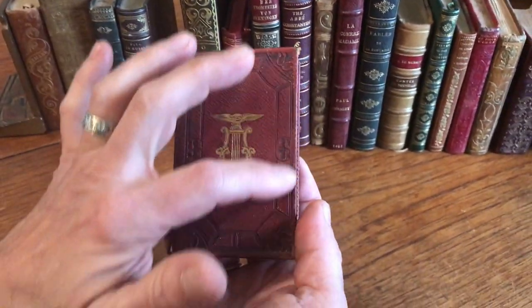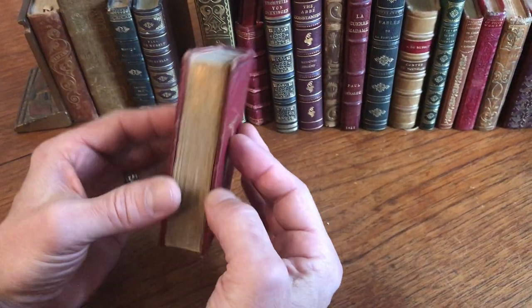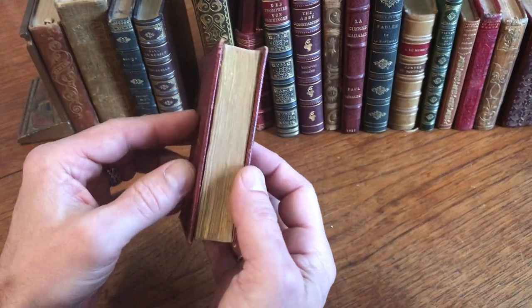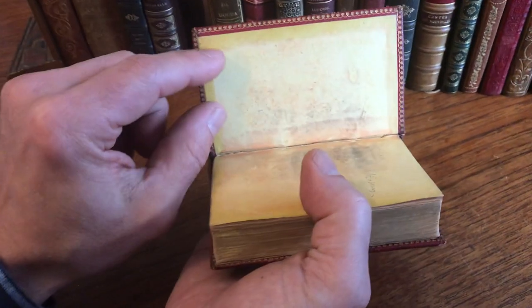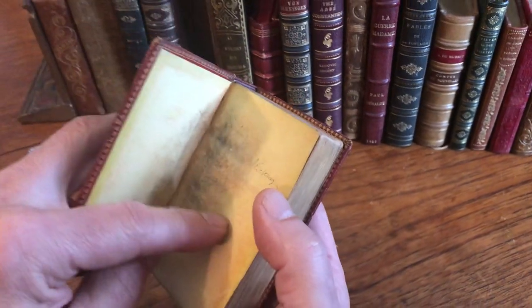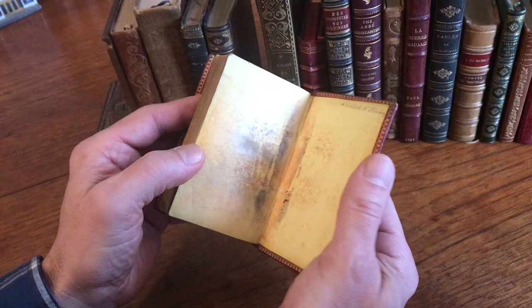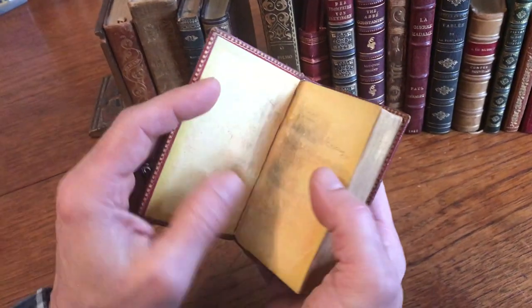The covers are ornately embossed with patterns like so. There are gilt edges on the text block all around. The turn-ins or inner dentals here have this little running floral decorative patterning.